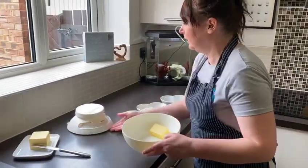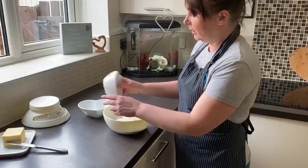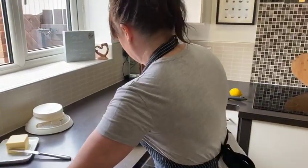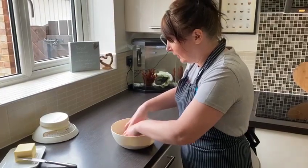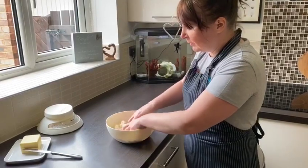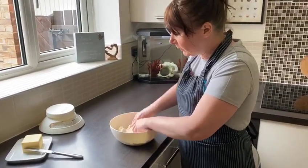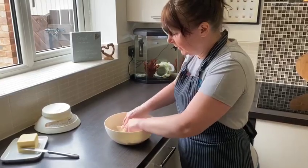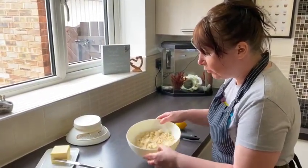Using the same bowl they can all be put together using what's called a rubbing in method. All you need to do is make with the tips of your fingers what looks like breadcrumbs — it's like a crumble stage. We've now got it to what looks like a sandy crumble texture.